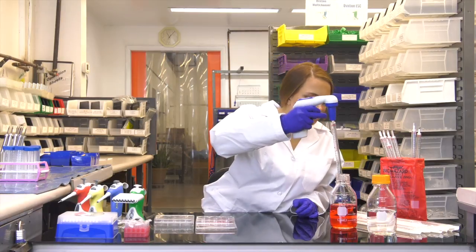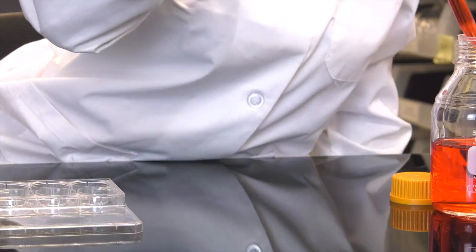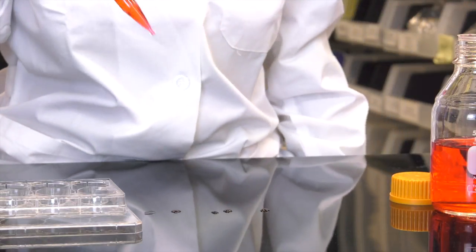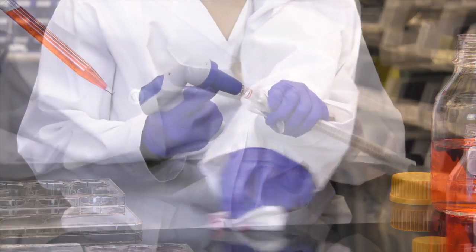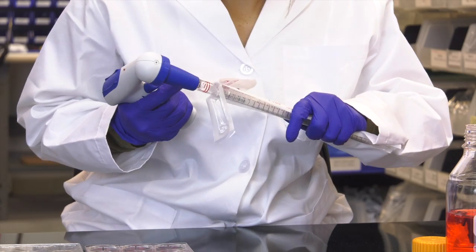We all know this can happen with standard serological pipettes. Drip happens, and you end up compensating by slowing down, causing fatigue and frustration. To stop the wobble, you have to jam.